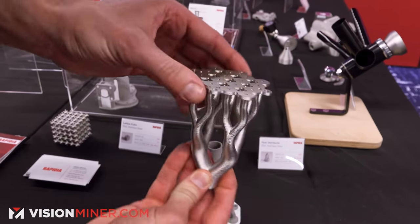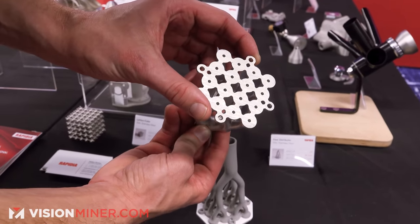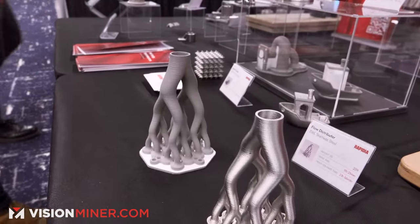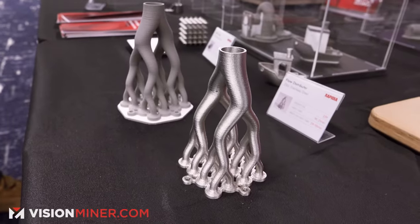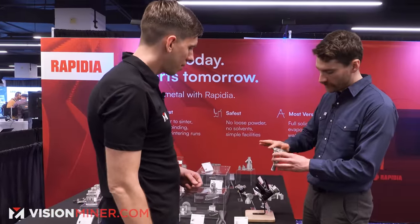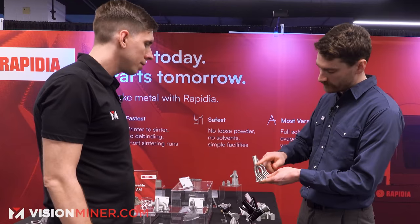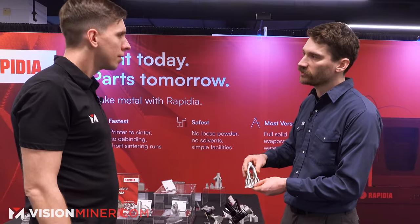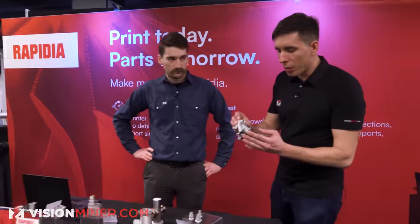This final sintered part feels incredible — the kind of detail and design you just couldn't get through traditional machining. It's only possible through additive manufacturing. The walls on this part are as-printed and straight out of the furnace. The bottom is ground a bit just to give a sealing surface, but otherwise this is a good example of what walls look like in terms of resolution.